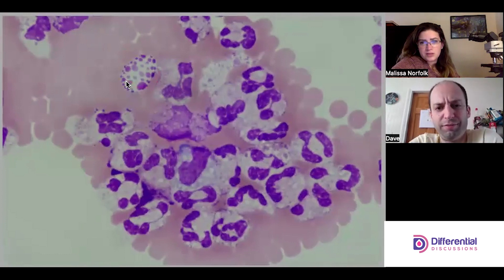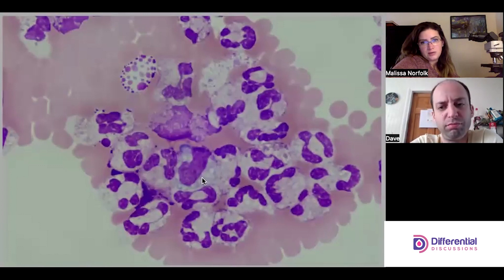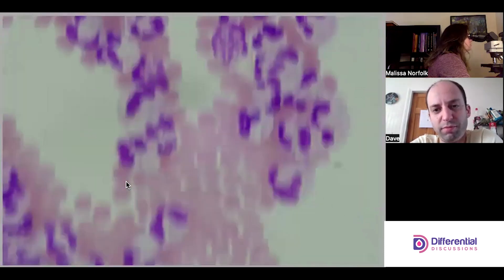With the fine focus I don't really see any more crystals, but we've already seen them so we know they're there. There's a nice monocyte. Let's look at one more field and see if we see anything else.